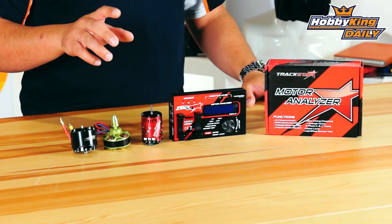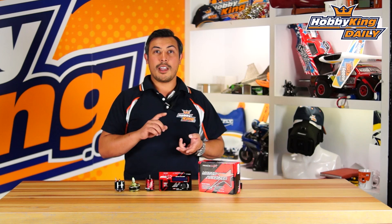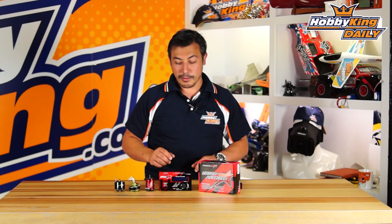It has a lot of special features which are pretty exciting. You can use it with a 1S to 2S battery for your car motors and it'll go up to 36 poles. It has KV measurement up to 36 poles for your motors, and it will also do noise measurement and motor timing measurement. You can use it for sensored motors or sensorless motors.